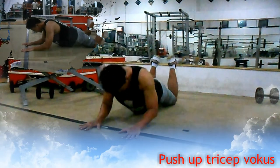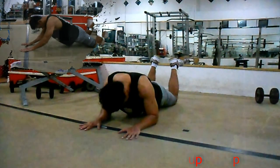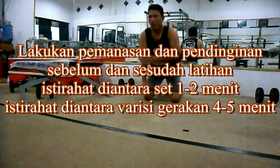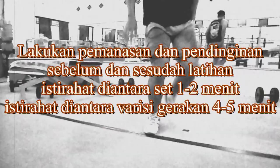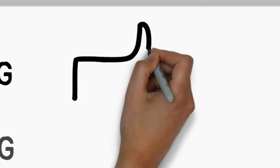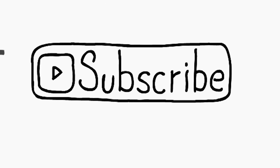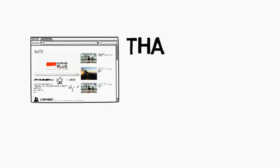Terima kasih telah menonton! Terima kasih!